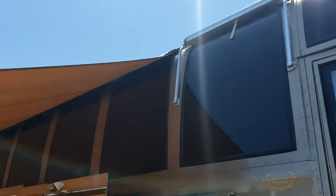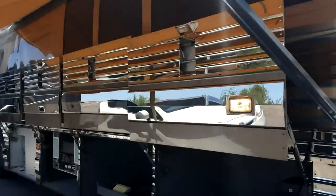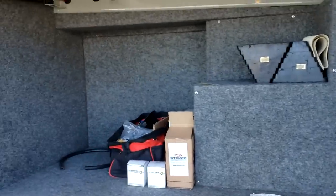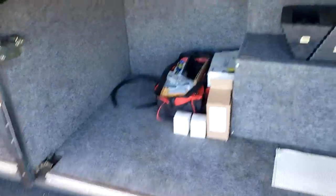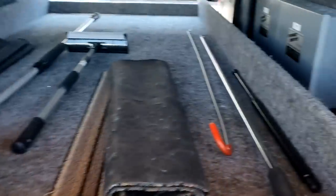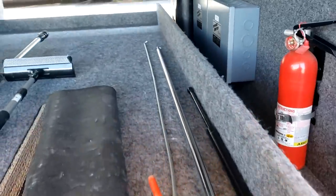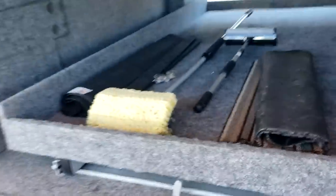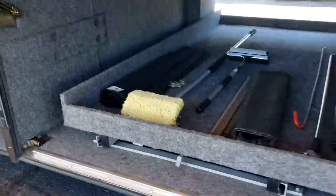It does have window awnings over all the major windows. There are no slide outs on this, but in the basement right here, you can see the condition of everything — very nice. The doors stay up on their own, no issues. Got the big pullout right here, still has all the original awning tools, which is impressive. That's a clean basement right there.